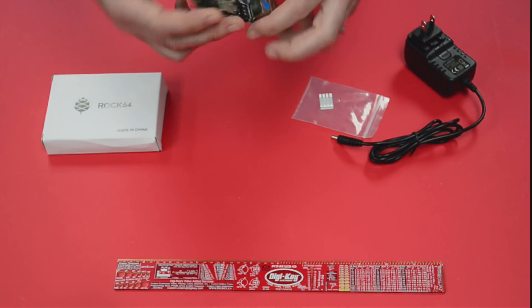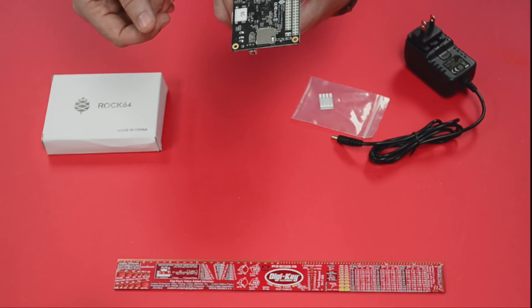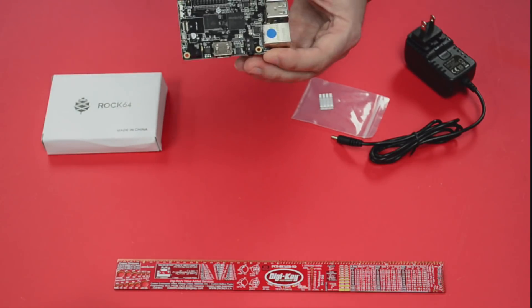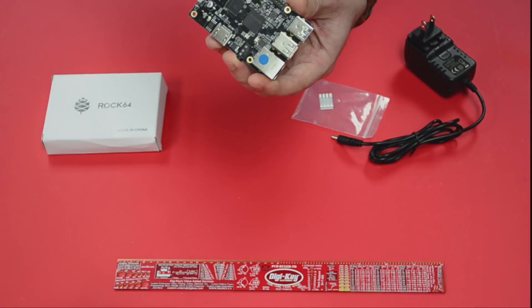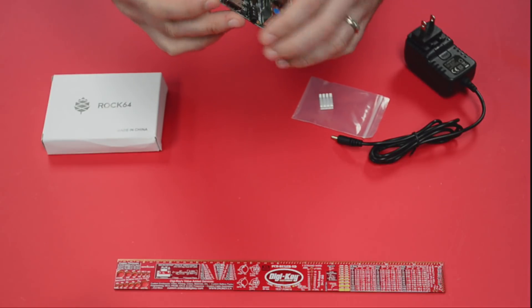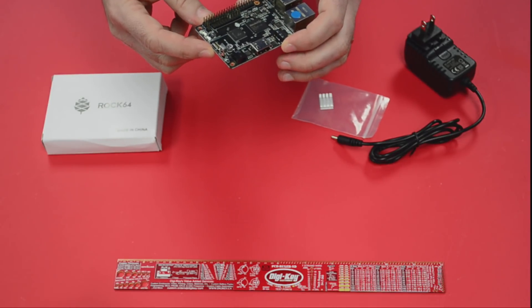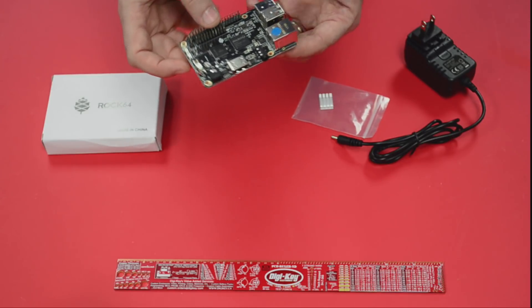Looking at the board itself, we've got a micro SD port at the bottom — pretty traditional for these small single board computers. I've got the four gig model. On this side we also have an eMMC interface, which is a different type of storage from the micro SD — it's more reliable, it's faster, and it's just a chip that snaps right onto the board.